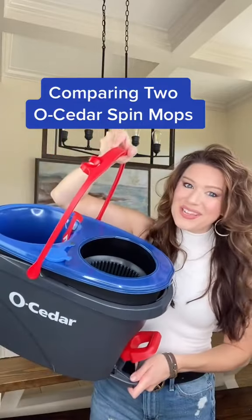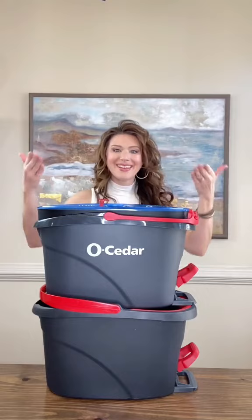I just bought the Nuo Cedar Rinse Clean Spin Mop, so let's compare it to the original. First up is size — it's the same. This one's straightforward.